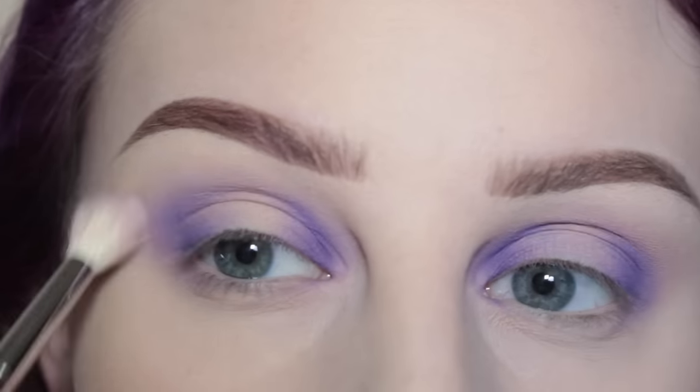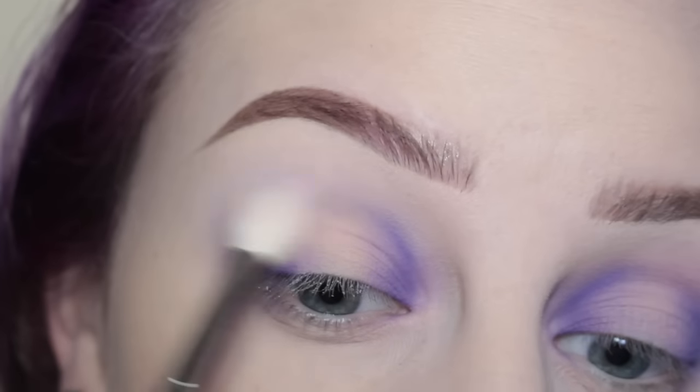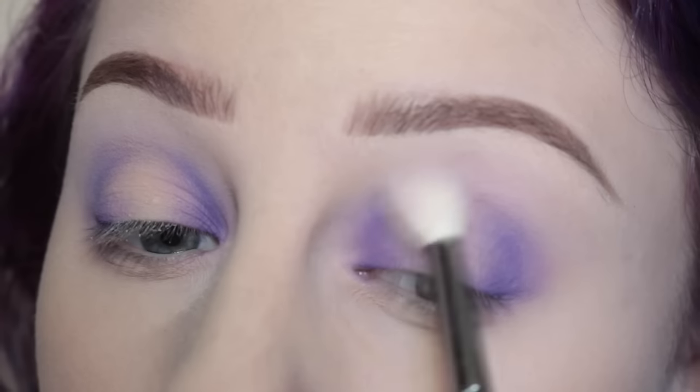I'm taking the white from the Morphe 35C palette on the Morphe M441 brush, and using that to blend out the crease shade — it just felt like it needed some more blending.